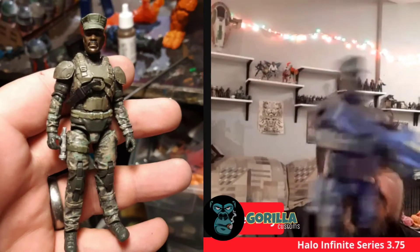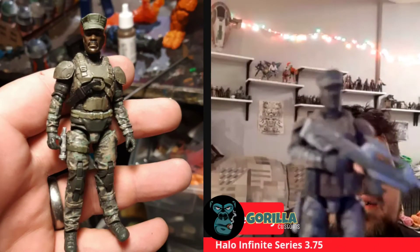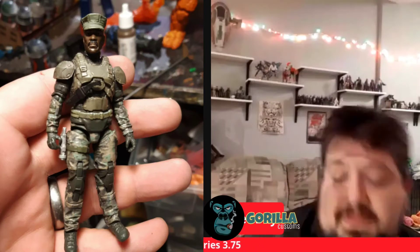This is Sergeant Avery Johnson. I'm just glad they jumped into the three and three-quarter world — I think it changed up everything. Halo is such a big deal to be able to have all your vehicles, to have three Banshees, four Ghosts, all that running around. And if you keep it in three and three-quarter scale, it's super affordable.